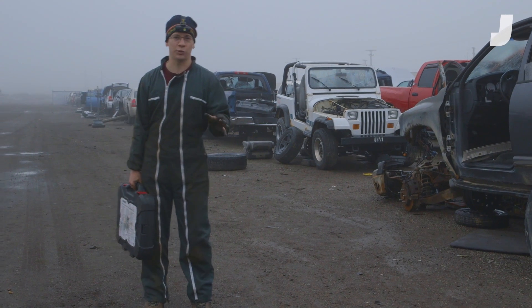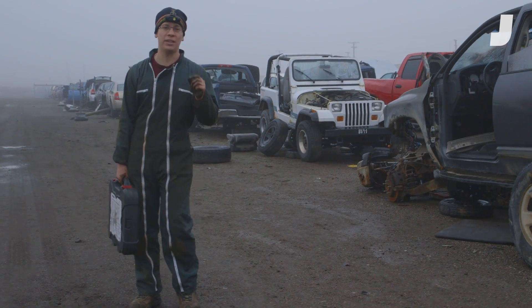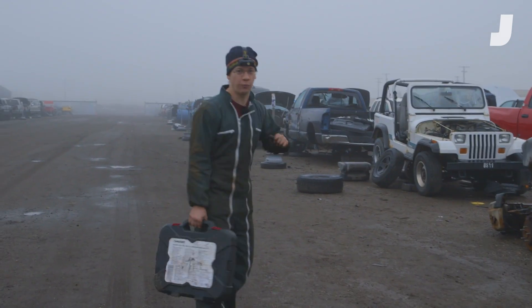So today we're looking for axle shafts. Now, that might not sound that exciting to you, but they're responsible for getting the power to the wheels and they're actually really fascinating. So let's see what the junkyard has in store for us.